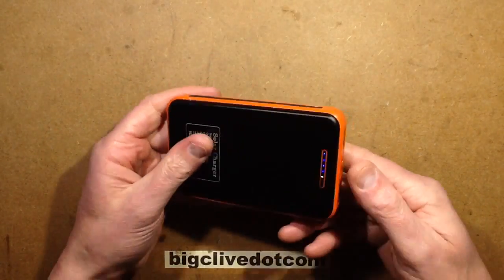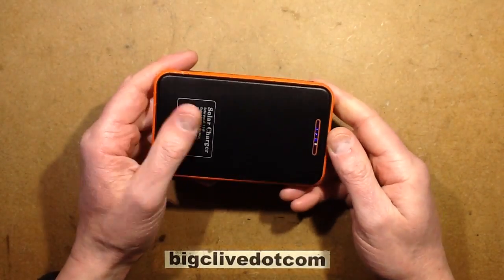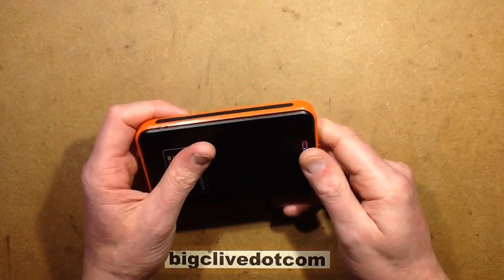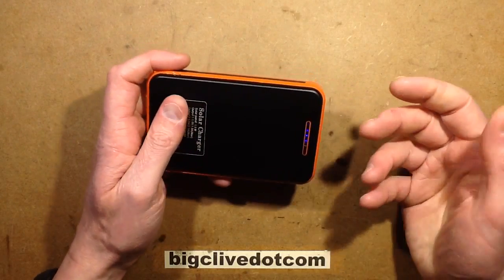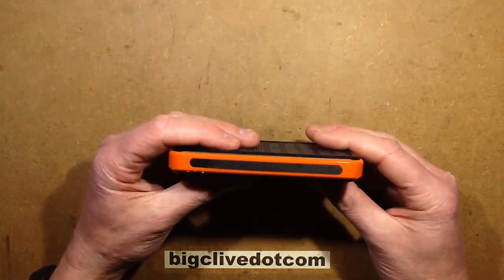It has that usual annoying quirk where, if you press the button to start up and the load is too light, it will turn off automatically after 20 seconds. The trip threshold here is that the load has to be more than about 100mA, otherwise it's going to cut out.